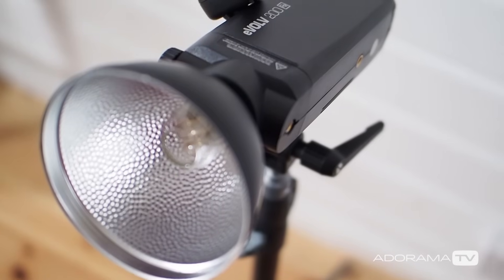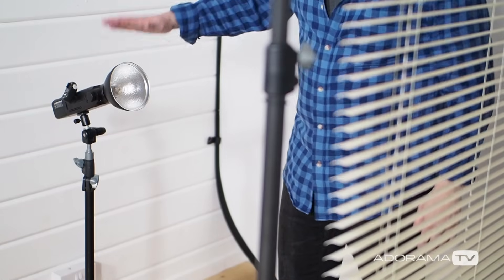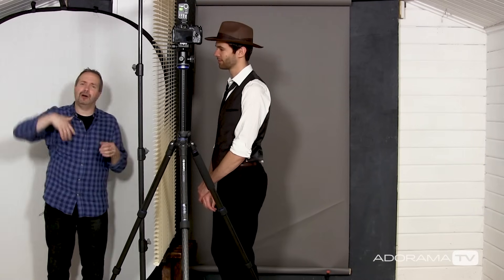So let's get some light set, let's get a model in, let's get shooting. Today I've been joined in the studio by Brian who's going to be the private detective. We've got the basic setup already — the Venetian blind and a key light. I've got an Evolve 200 from Adorama shining through the Venetian blind and it's fairly low down in height, which gives us mood and drama to the portraits that you wouldn't get if the light was up high.